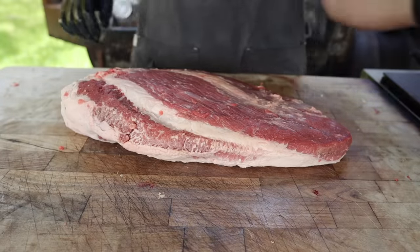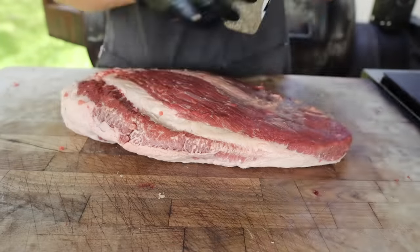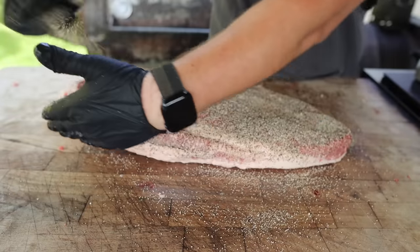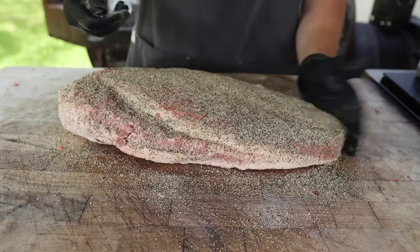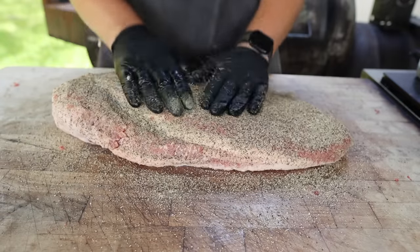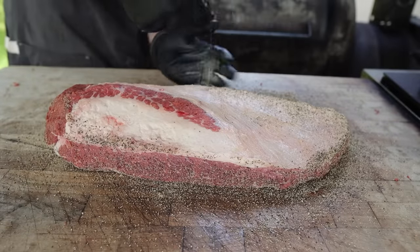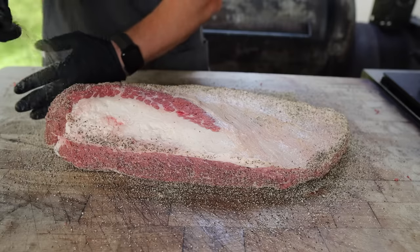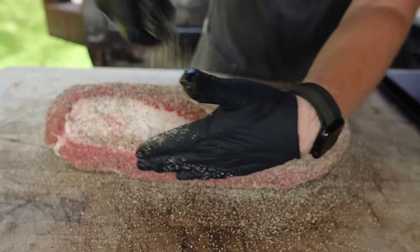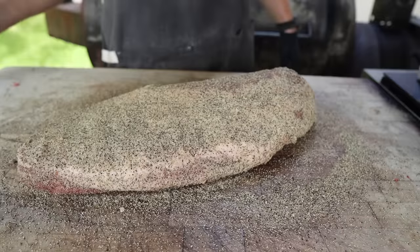For our rub today, I'm going with the classic SPG: two parts 16-mesh black pepper, one part Diamond Crystal kosher salt, and one half part garlic. We're going to go on nice and heavy all the way around — and don't forget the sides, folks. This pepper-heavy rub is really what's going to give us a great head start to our bark; all that pepper is going to help attract some smoke and add some lovely color. You could go on with a binder, but if you use something like mustard, it may be blocking salt and smoke penetration into your meat, and I just don't think it's necessary. This rub sticks just fine. Looking good — let's fire up the Weber.